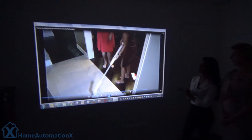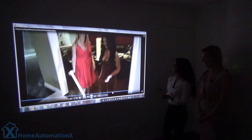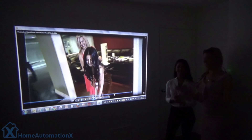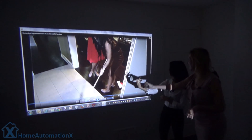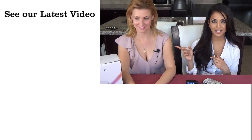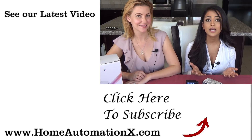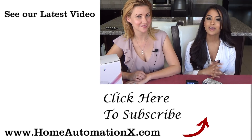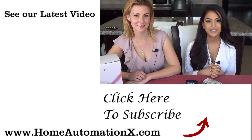I definitely love the convenience of being able to take this to whatever room you want. All right guys, so that's a wrap for today's video. Thank you so much for watching. Don't forget to check out our latest videos. If you found this video helpful, share it on your social media. Don't forget to follow us on Instagram and Facebook. Please check out our website, homeautomationx.com. We will see you guys next time.